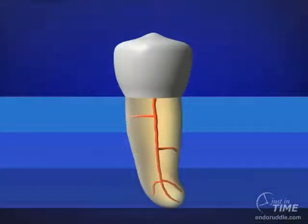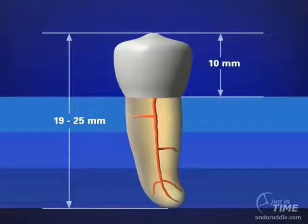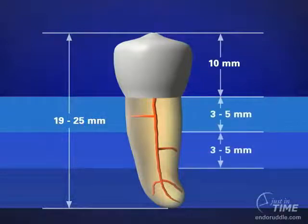If we look at virtually any tooth on the planet, we could say they range between 19 and 25 millimeters in their overall length. About 10 millimeters of that overall length should be noted to be clinical crown. Subtracting 10 from 19 gives us 9, and subtracting 10 from 25 gives us 15. So roots are about 9 to 15 millimeters in their overall length. If we further divide the roots into coronal, middle, and apical thirds, each little section is about 3, 4, or 5 millimeters in its overall length.